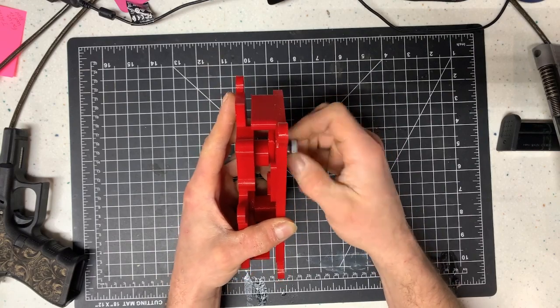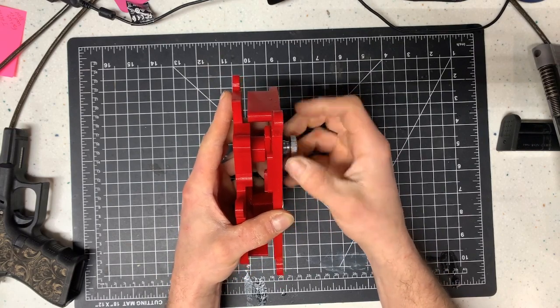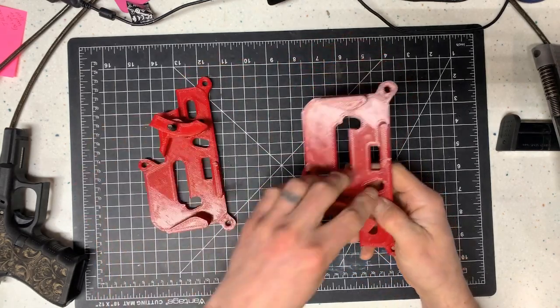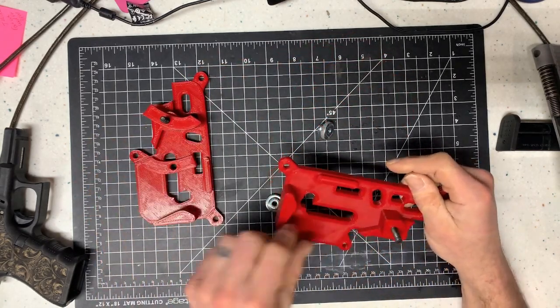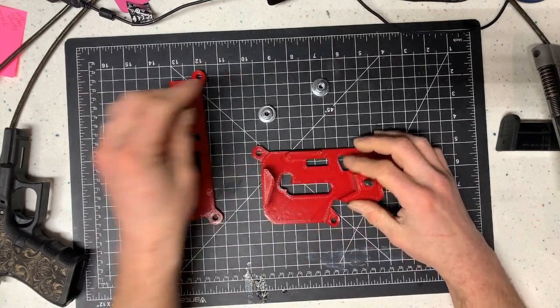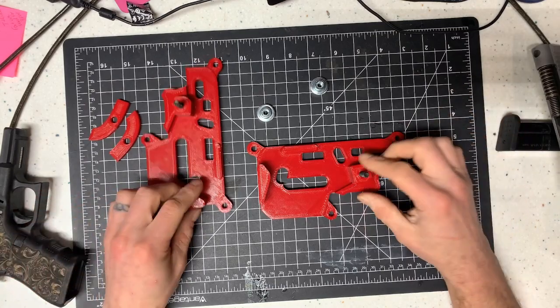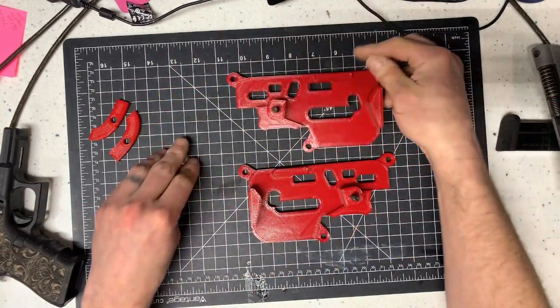Also keep in mind these aren't just for laser engraving. These can be used as armor blocks to punch pins out, etc. That's why all the holes are in them. They're based off the original Glock block, and I reached out to the gentleman that designed it and asked for permission to modify.